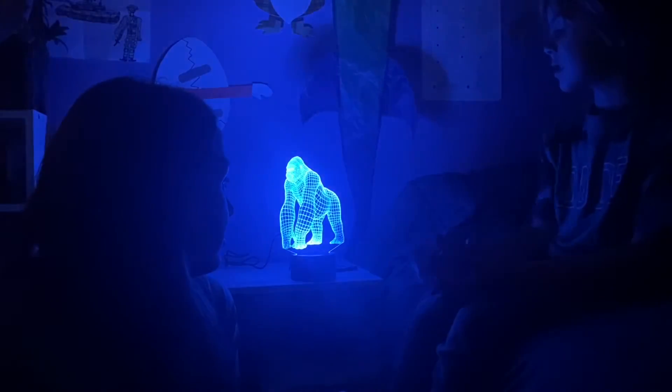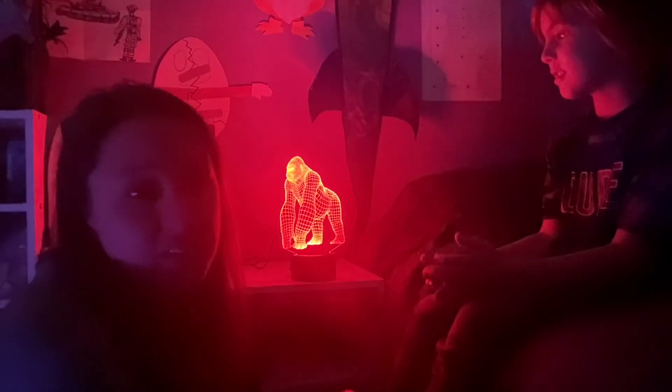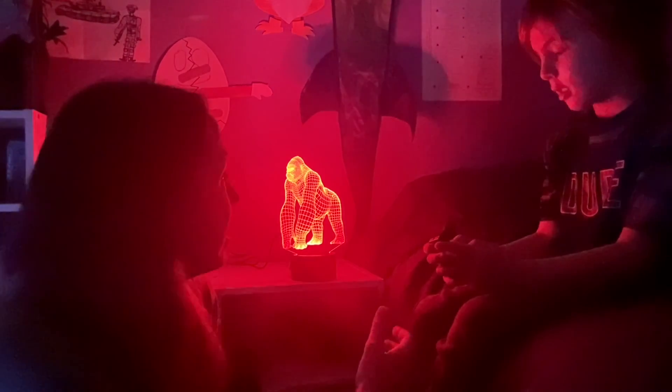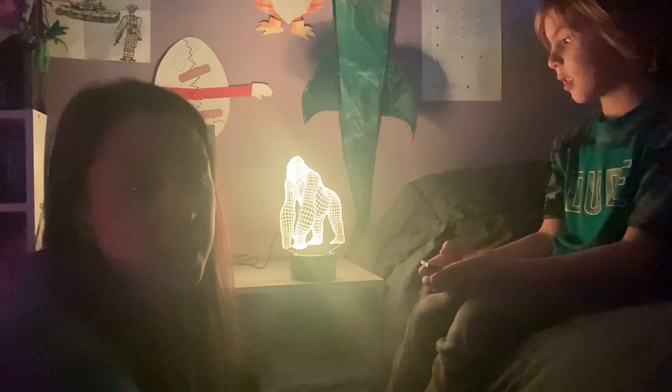This nightlight is attractive. It would look great in a kid's room, an adult's room, a teenager's room — really anybody's. It looks attractive and awesome. This would make a great gift for any person and really give them something to stand out in their room and enjoy. Bye!